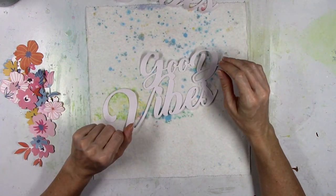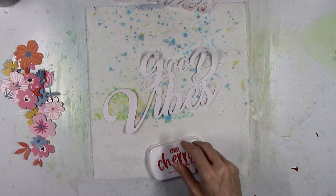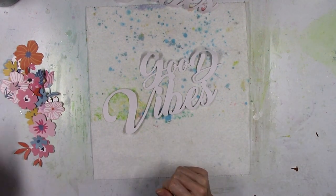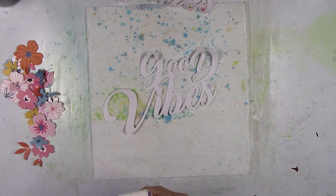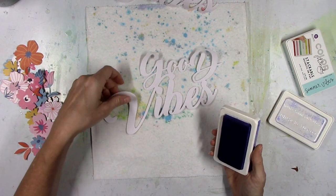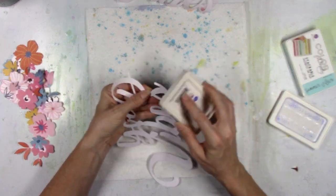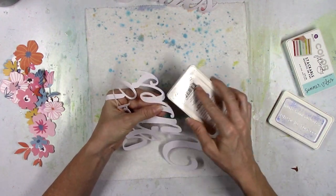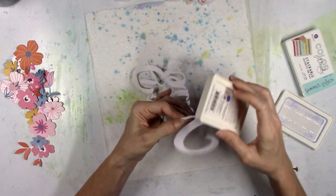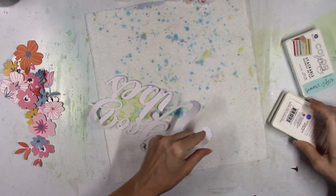Here's where I start to add some color to my title. I thought, let's add pink — so I pulled out the pink and the red, all ink pads from previous kits. But I decided against that and went with blue. I'm going to start with the Hydrangea Petals Blue — this is the darker blue ink pad from the August color kit. I'm going to lightly scrape along the bottom first and activate it with water, wanting the bottom of each word to have a really pretty blue.